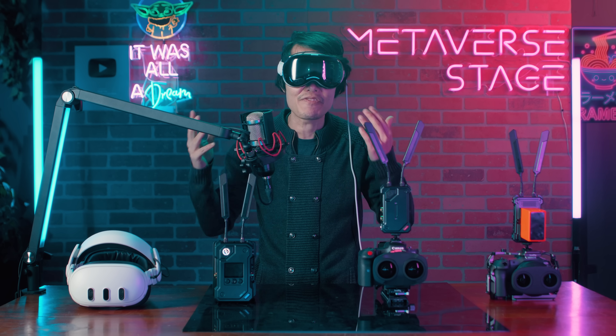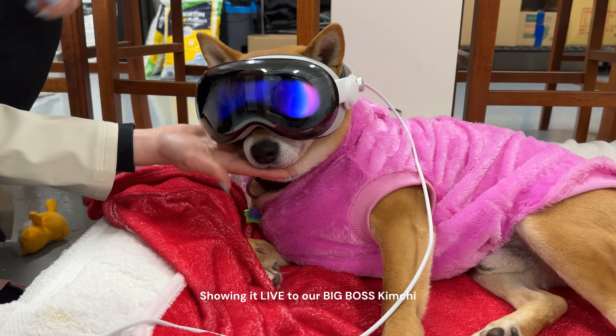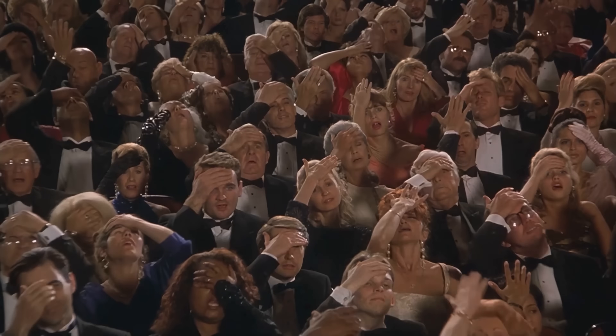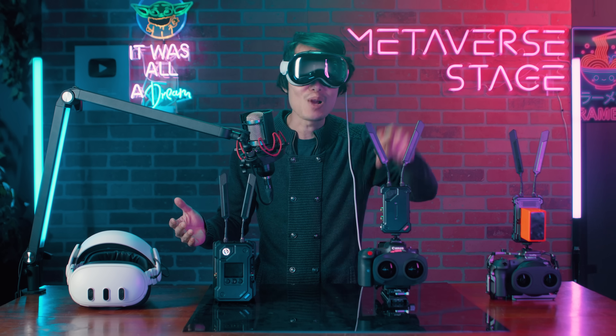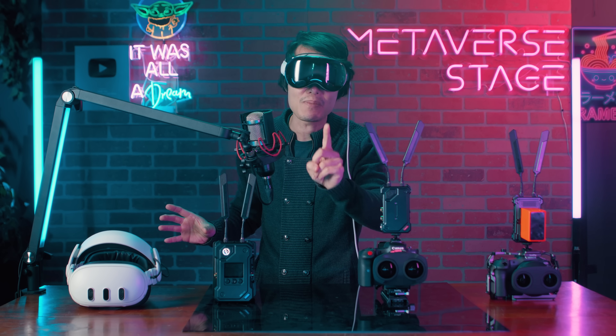Clients are usually blown away when they see the live 3D 180 feed through the Vision Pro on set — it gives them a crystal clear preview of what the camera is capturing right then and there. To make all this possible, we need a professional-grade wireless transmitter and receiver that supports NDI. Holy Land just released one, and the moment it launched I grabbed it because I knew this was the missing puzzle piece to tie the entire workflow together.